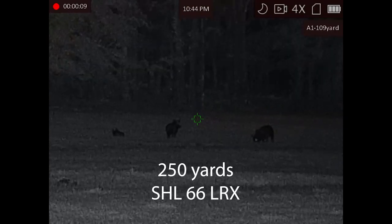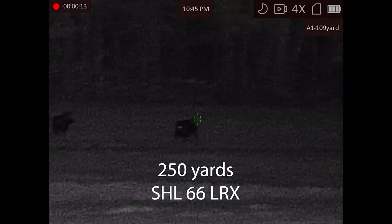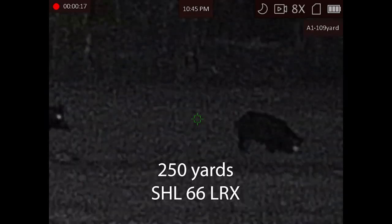It has recoil-activated video recording. You can go into the menu and set it to record 7, 10, or 15 seconds before you shoot — so it's recording all the time when that's on, and it backs the recording up. The longest clip would be 30 seconds before and after the shot combined. But if you don't want to use that, you can always just press the button and start recording manually.